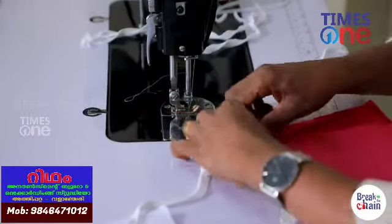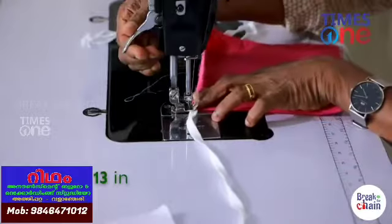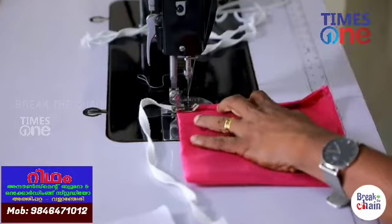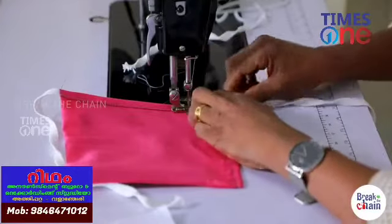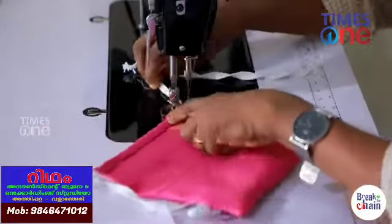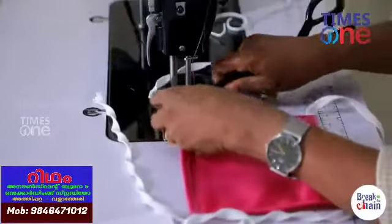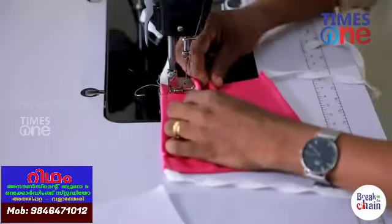This side will be made in the middle of the pan. It will be made in the middle of the pan. This is a small piece of paper. I am going to make a plate of the plate.